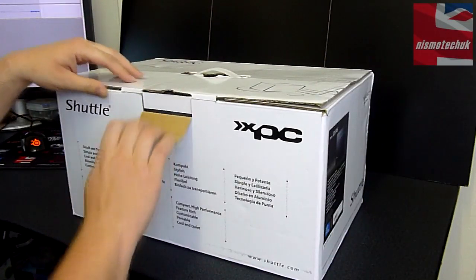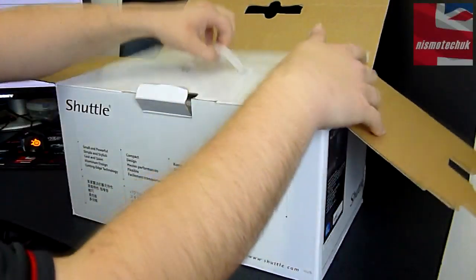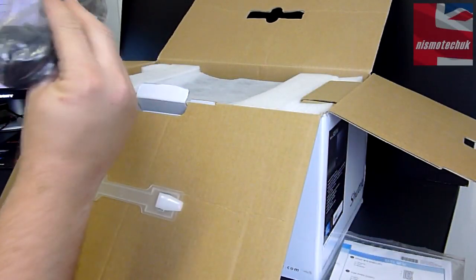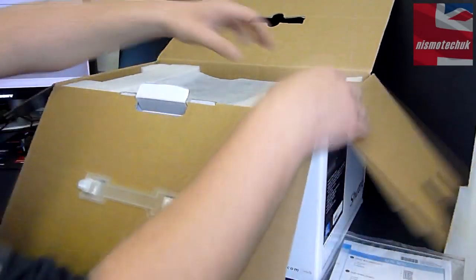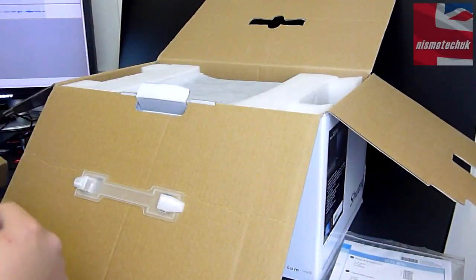Let's now get into the box and see what we have on the inside. Looks like we've got some form of instruction manual, a European power cable, and on this side we have got a box of accessories which we'll look at in a moment.